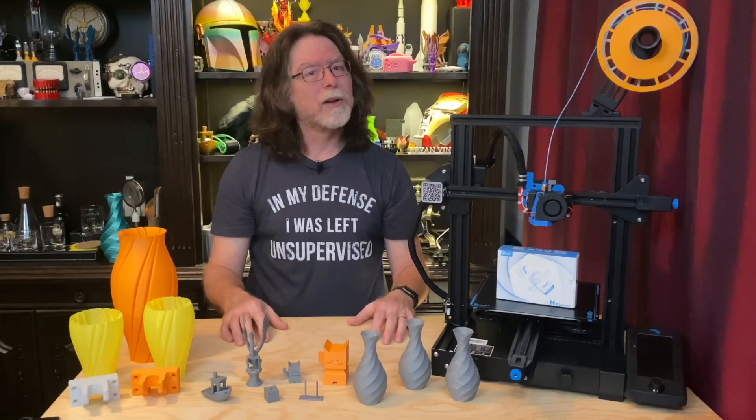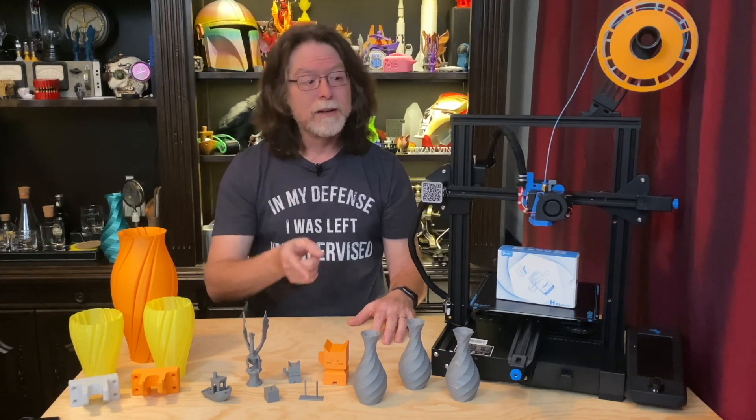Well, 3D printing friends, that's about all the time we have for this episode. Now that we're at the end, let's go print something cool. Thanks for being one of the super awesome people who sticks around all the way to the end, and thanks for all the likes, comments, and shares. An especially big thanks to those who directly support what I do. If you liked this episode, a thumbs up would be great. If you'd like to help support the channel, check the description. And if you haven't already subscribed, please do — it's absolutely free and it's an excellent way to help keep me making these videos for you. Thanks again, and I'll see you next time here on the BV3D channel.